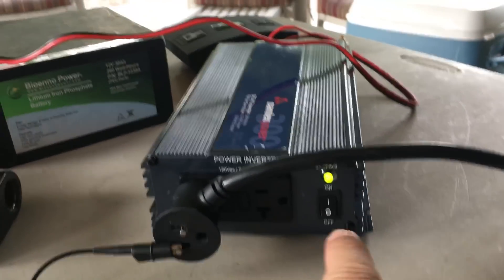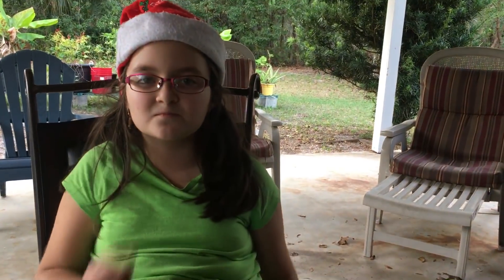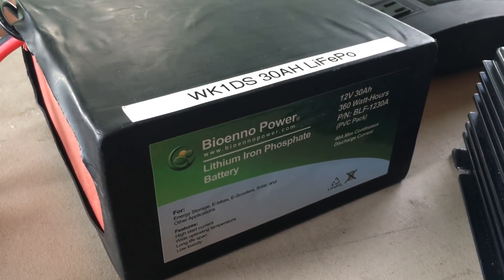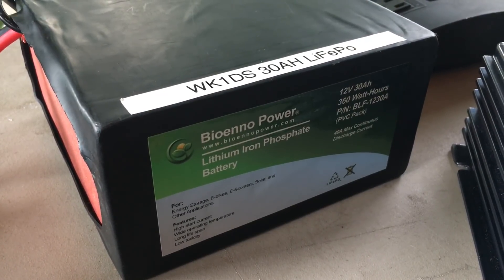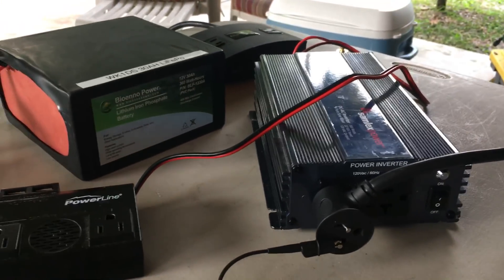Let's look at this. I'm going to go ahead and disconnect it and turn it off. So we need to have a way to go from battery power or solar power with a battery to 120 volts to run things like computers, charge radios, and anything pretty much that needs to be plugged into the wall — coffee maker, a taco cooker, stuff like that.